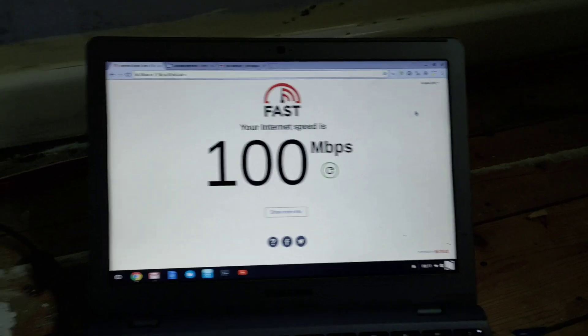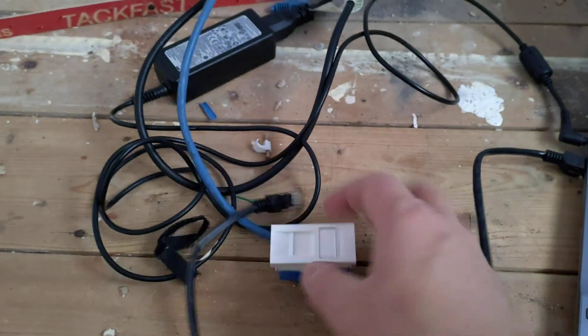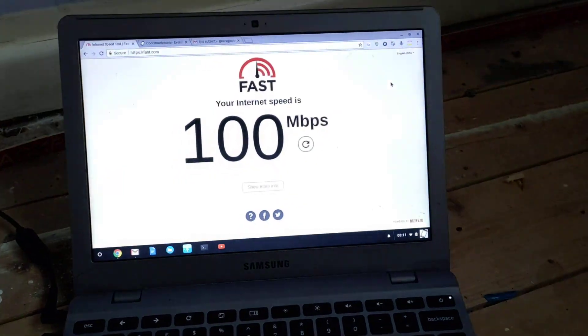I'm just going to show you why I'm choosing to use Ethernet, and this is why I've wired up this connection here. I haven't got it plugged in at the moment, but I'm on Wi-Fi.